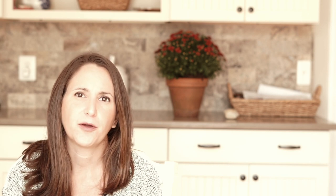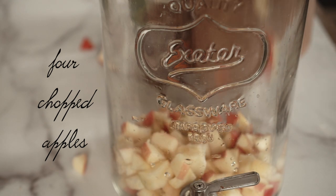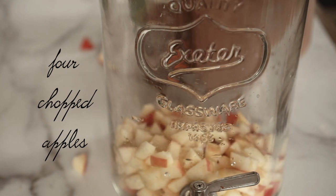The first thing you're going to do is chop four apples. I started out trying this with chopped pears and it didn't really work — the pears turned brown really quickly, but the apples kept their color really well. So four chopped apples, just dump them into your container.